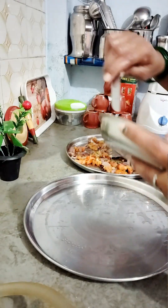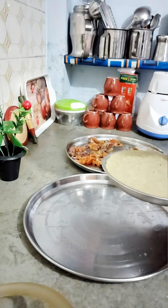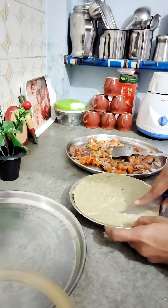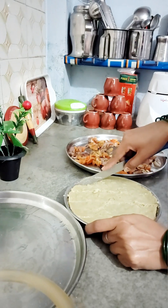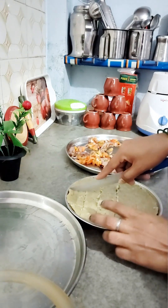Now the paneer is dry, so we will remove it to a plate. The tomato is also dry, so we will cut it on the plate and shape it. Now our cutting work is done.